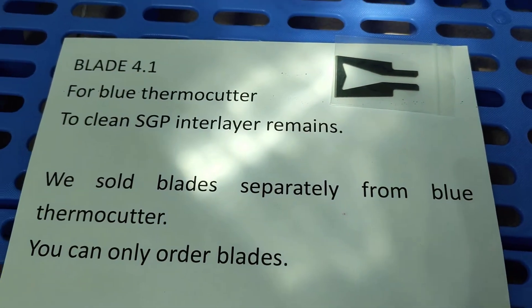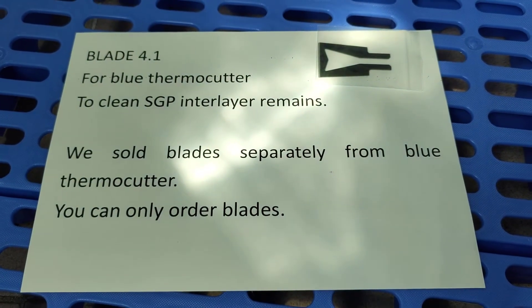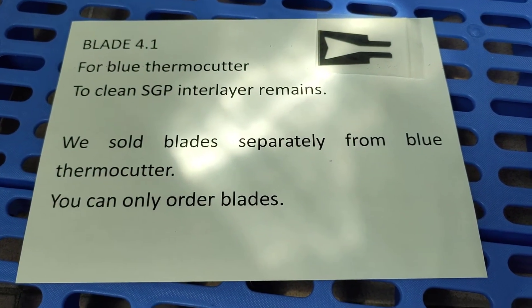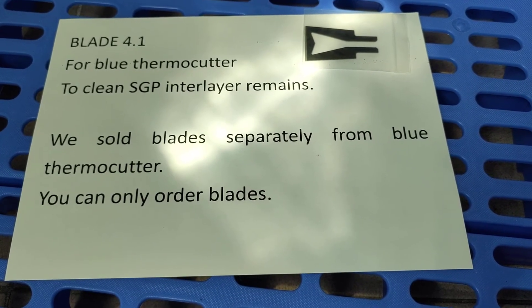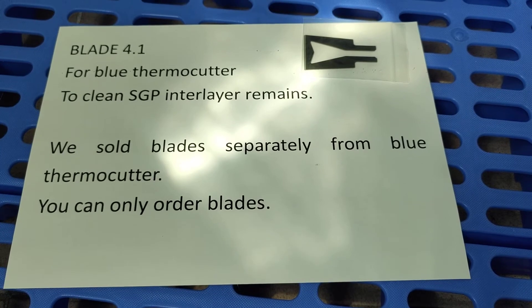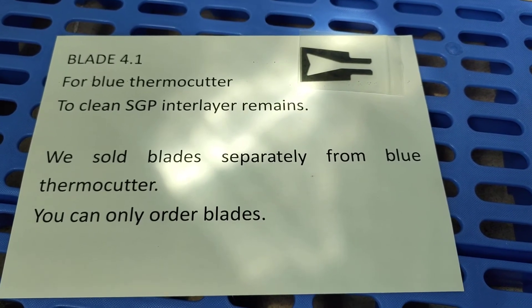Blade 4.1 for Broom Thermal Cutter to clean SCP and layer ribbons. We sell blades separately from the Broom Thermal Cutter. You can only order blades. Thank you very much for watching.